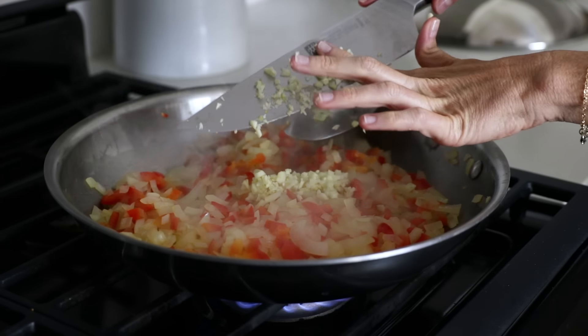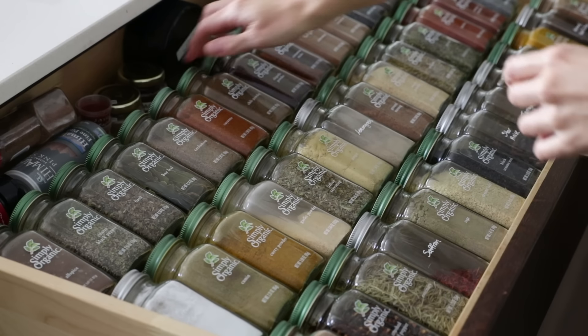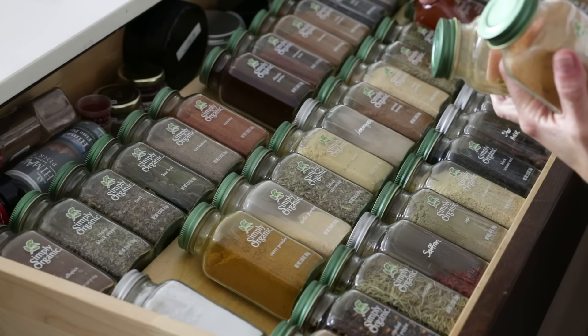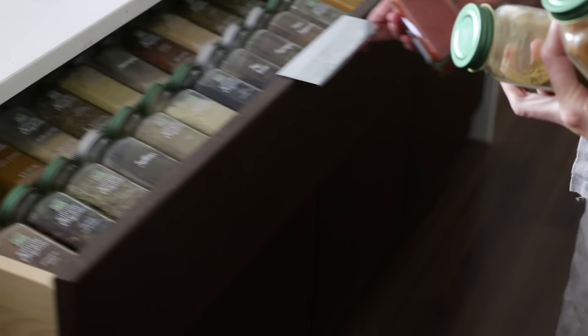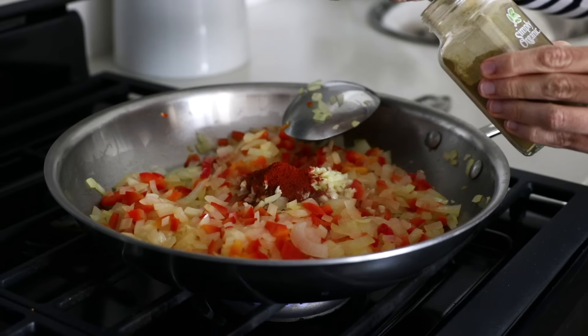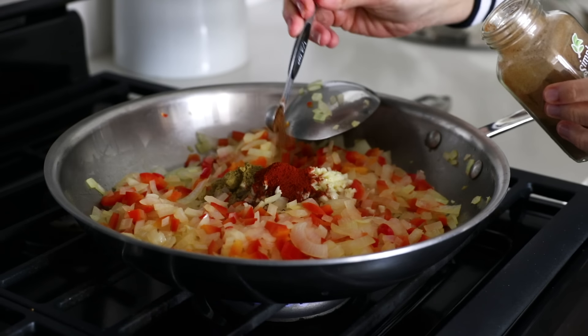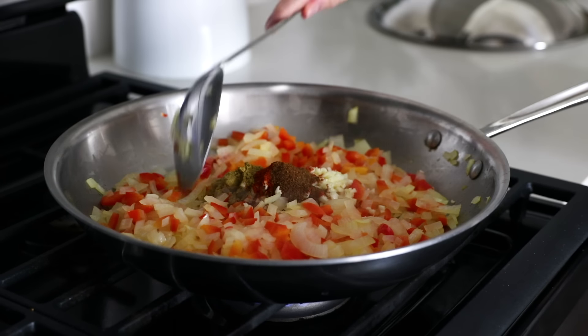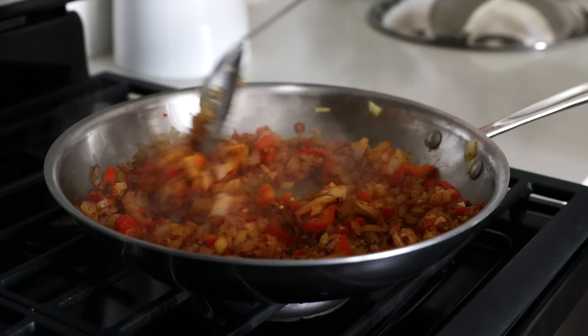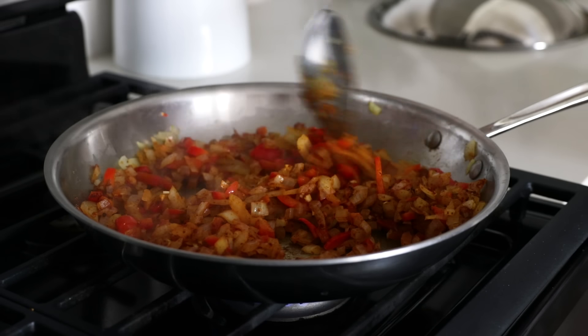Next, add your chopped garlic and your spices. Shakshuka spices may vary a bit depending on where in the world you're eating it, but I'm using a combination of paprika, cumin, and chili powder, which is most common. So add two teaspoons of paprika, one teaspoon of cumin, and a quarter teaspoon of chili powder. Then stir that together for another minute to really bring out the flavors in the spices and let them work their magic.